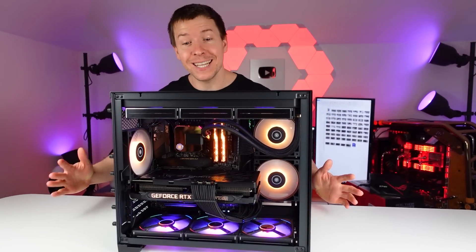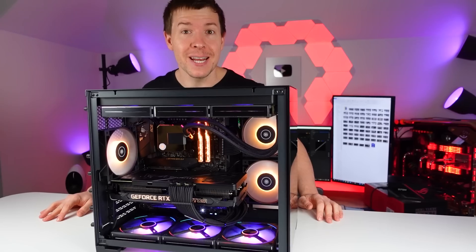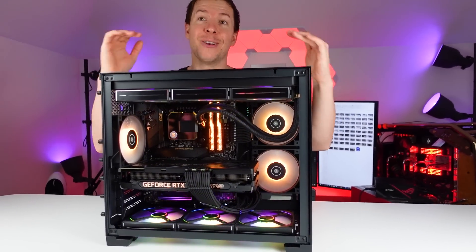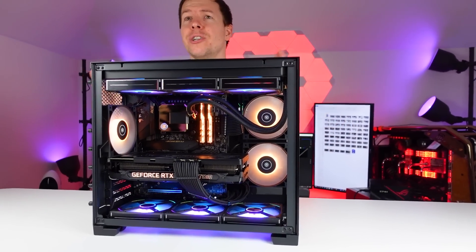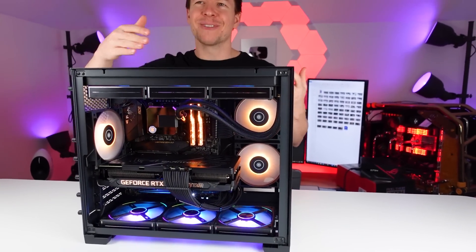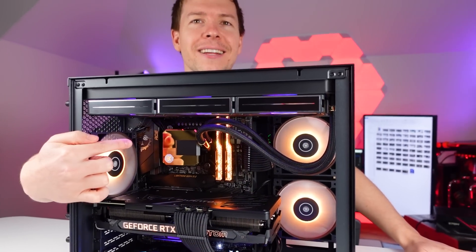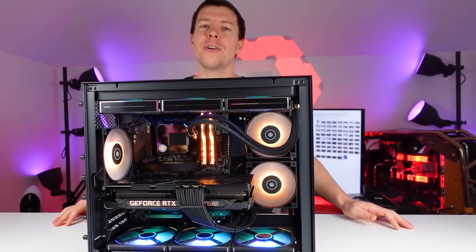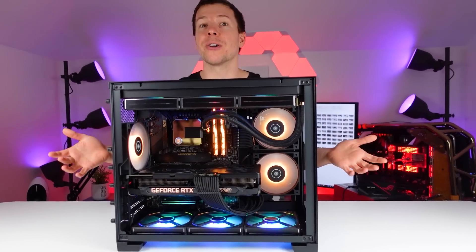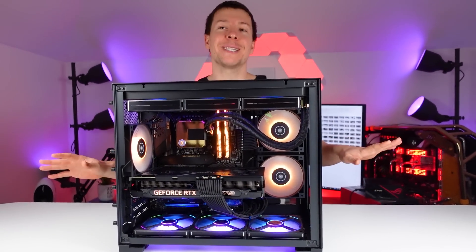Welcome back ladies and gentlemen to another BTS video. This is our Lian Li O11 Dynamic Mini PC build. It actually has a 360 radiator in there — we slightly modified the case in order to fit the 360, because traditionally it doesn't fit due to the clearance of the RAM sticking out too far. So we made it work. This is actually a limited edition one from EK in the gold color. Normally all the Lian Li fans are set to gold as well.